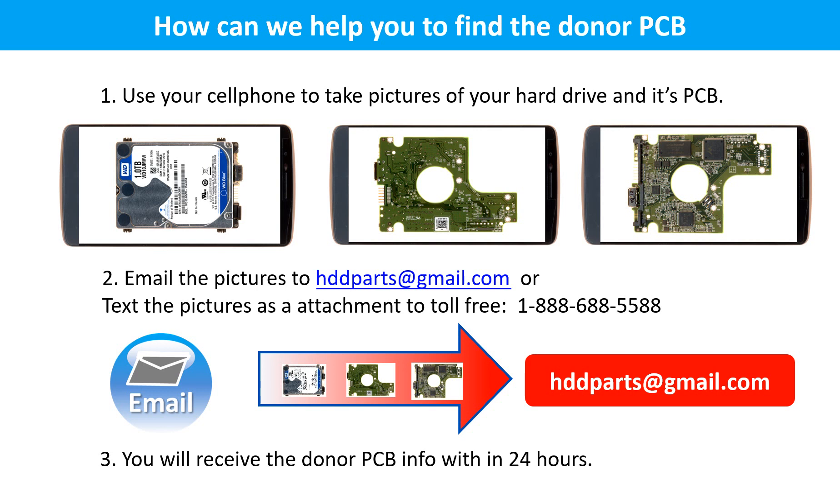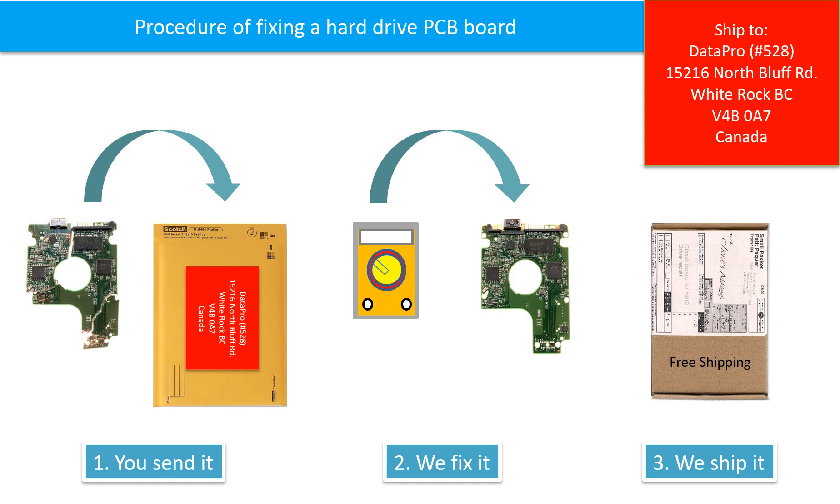This picture shows how we can help you find the donor PCB board for your hard drive. 1. Use your cell phone to take pictures of your hard drive and its PCB board. 2. Email the pictures to hddparts at gmail dot com. 3. You will receive the donor PCB board information within 24 hours. This picture illustrates the procedure of fixing a hard drive PCB board: the clients send in their PCB board, we fix it, then we ship the PCB board back to the clients.